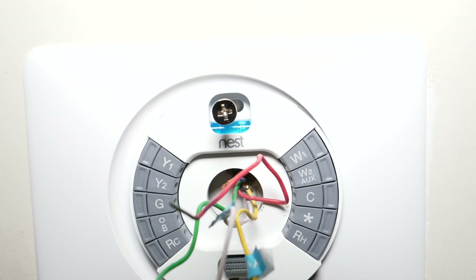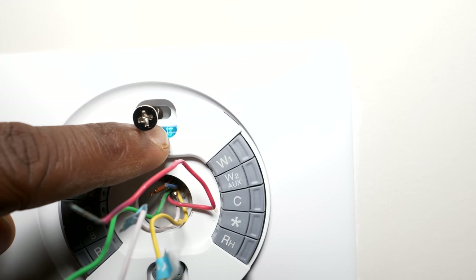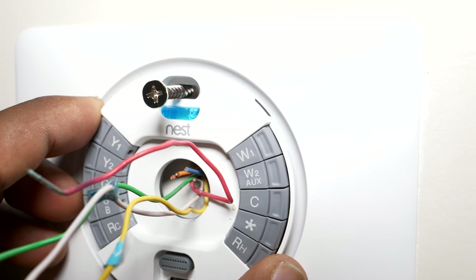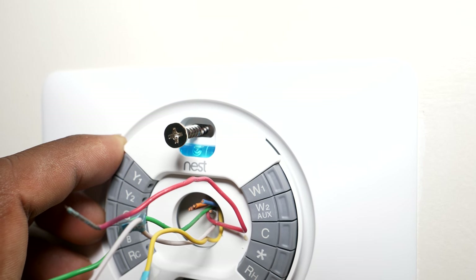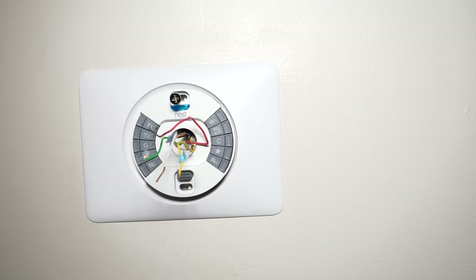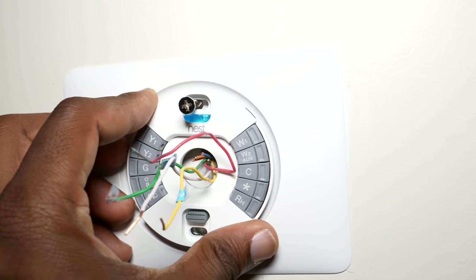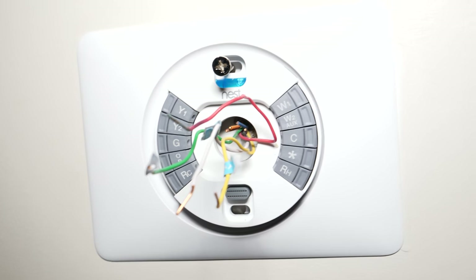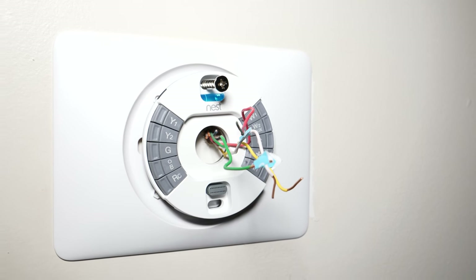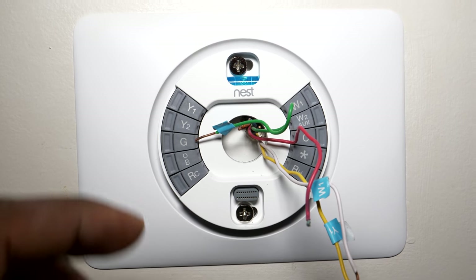There's a leveler built right into the Nest back plate. All you have to do is line it up, make sure the bubble is in the middle, and once it's lined up go ahead and drill it in — that way you know your plate is going to be perfectly even. The optional back plate itself does not have a level, so do the leveling all at one time to avoid it ending up crooked.